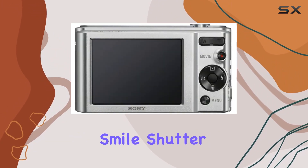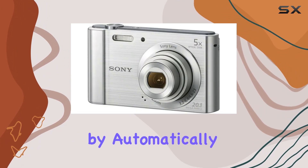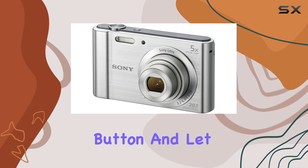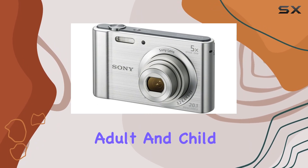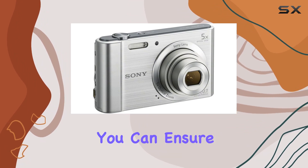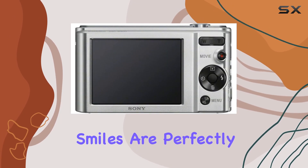Smile shutter technology adds a fun touch by automatically capturing smiles. Simply press the smile shutter button and let the camera do the work. With options for adult and child priority, plus adjustable smile detection sensitivity, you can ensure those candid smiles are perfectly preserved.